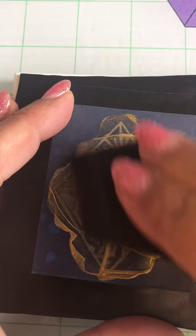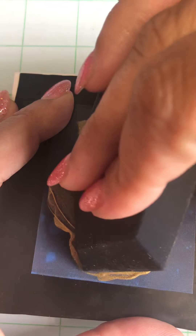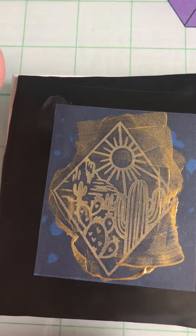Just make sure — you can lift it up and look to make sure that everything is filled in. If there's any problems, you can lay it back down if you're really careful, but usually it goes right on there.